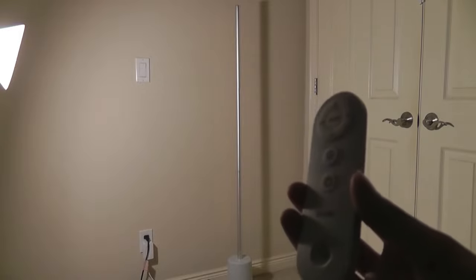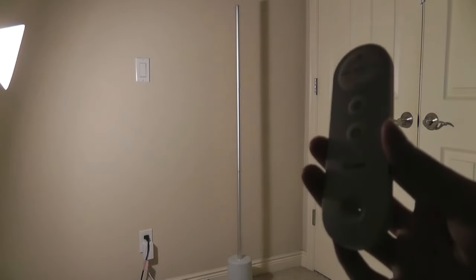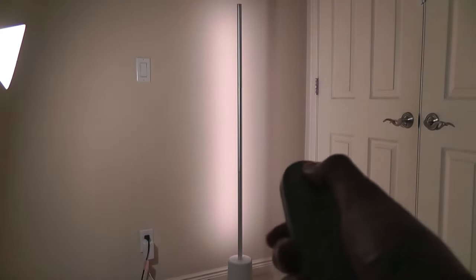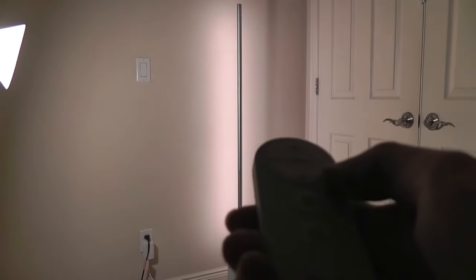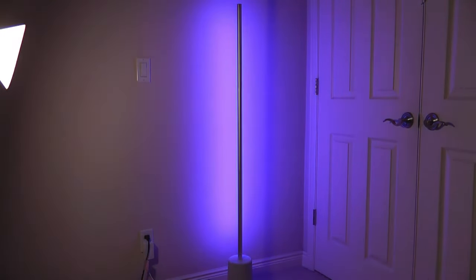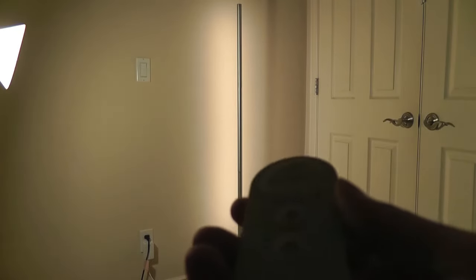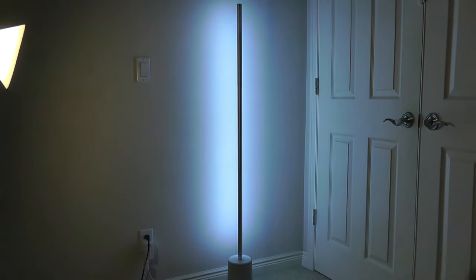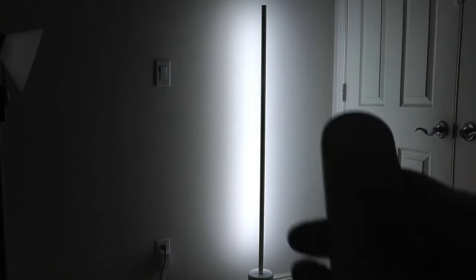Starting with the remote control, it's compact with basic functions. You can't cycle through all scenes directly on it — for full manual control and advanced settings you still need the app — but you can quickly turn the lamp on, and it remembers the last setting. You can adjust brightness levels and cycle through common colors like green and blue by tapping the main button. You can also change color temperature: tapping the left side goes warmer, the right side goes cooler, shifting from a neutral white light to a warmer, almost candlelight yellow.